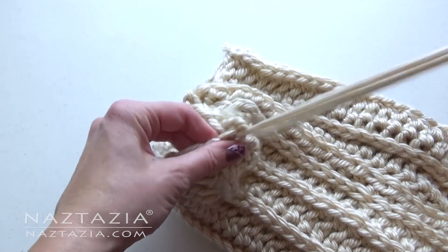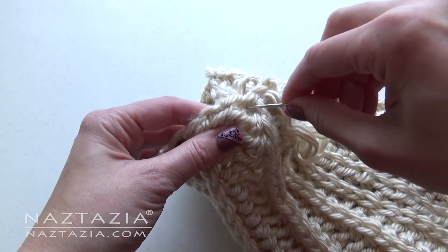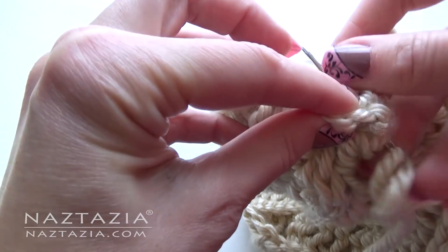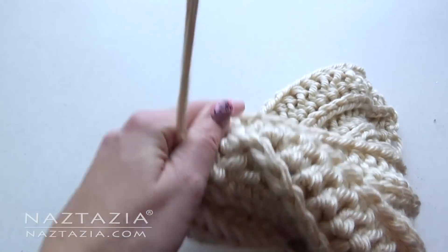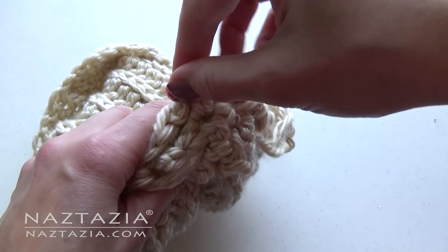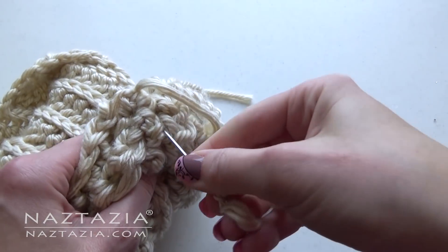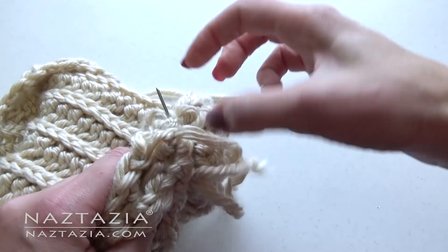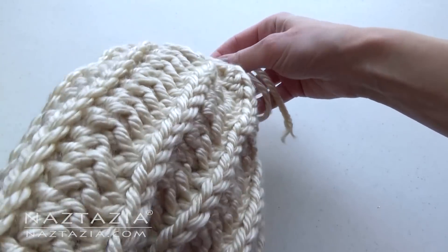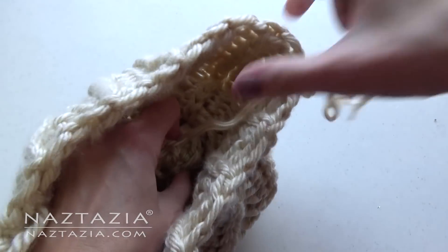We'll be gathering this top edge together to close up the hole on the top of the hat. Once you've gone around the entire top, pull your yarn tightly to close up that hole. Use your needle to take a few extra stitches on the top to really secure everything in place. Then push your needle and yarn through the center and inside of the hat where you can weave in the end and cut it off.